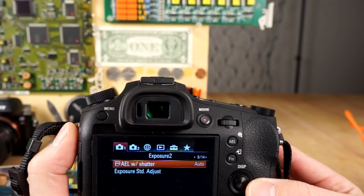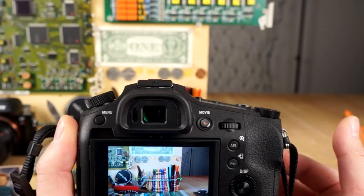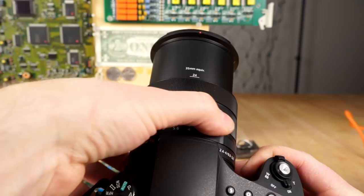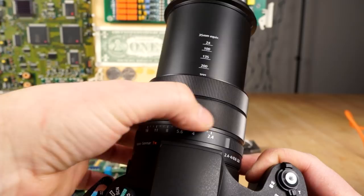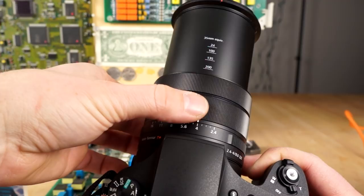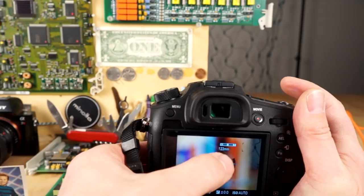The focus ring feels nice and buttery smooth with very good feedback. The zoom ring also works quite well — the feedback is good, it responds well when you turn it slowly, and it gives you indicators of what focal length you're at. It is electronic, not connected by a wire, and when you zoom on the screen it'll show you the equivalent focal range.